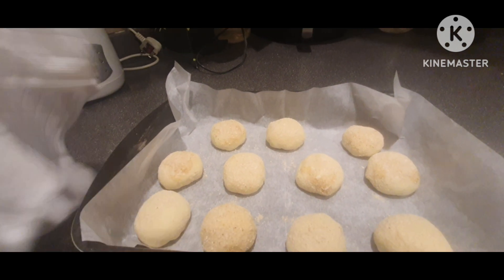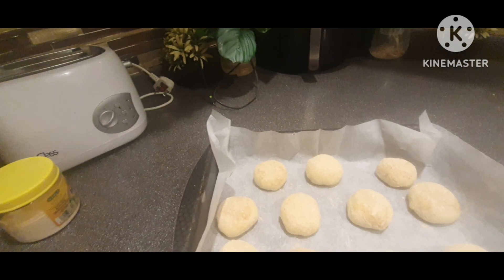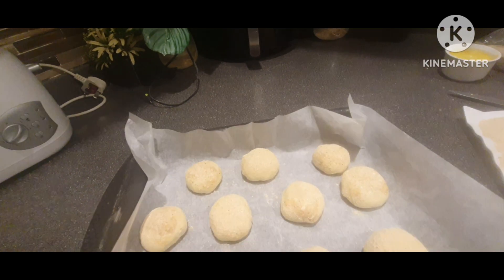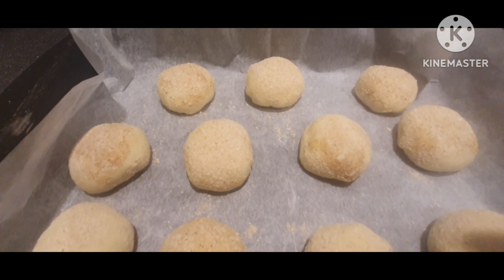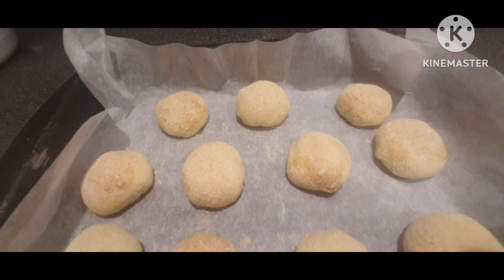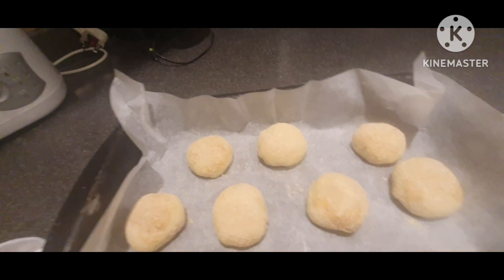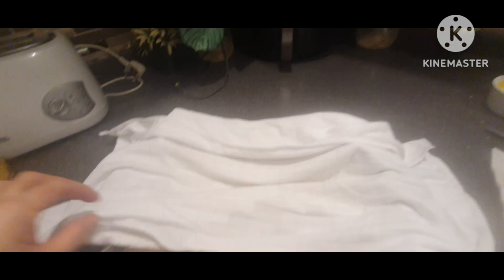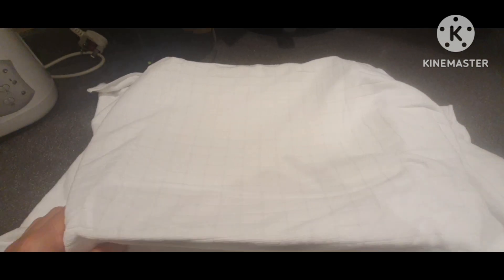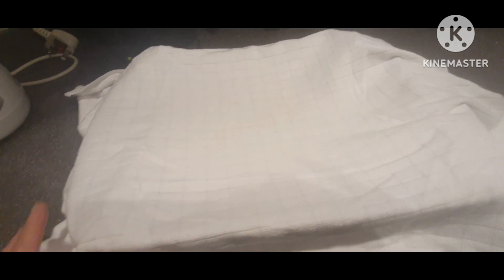Takpan ko lang siya ng ito — pwedeng plastic or basta any cover para hindi siya mahanginan. Ako ang ginagamit ko ay clean towel. Itong clean towel ito ay ginagamit ko talaga siya pag nag-bake ako ng bread or Arabic bread. Hayaan mo na natin siya dito ng 15 minutes, then after 15 minutes i-check natin ulit.